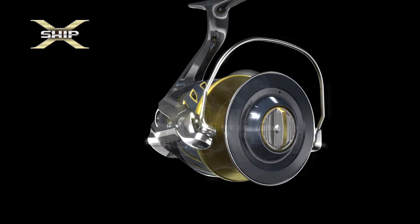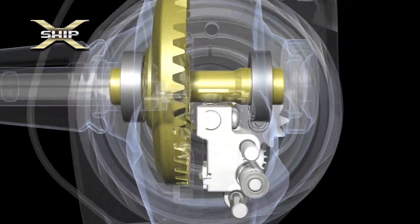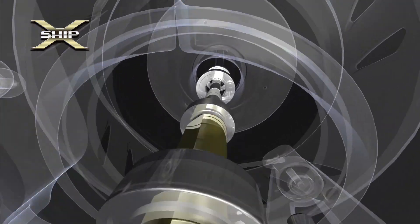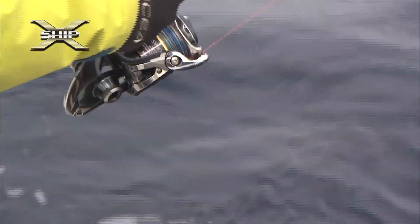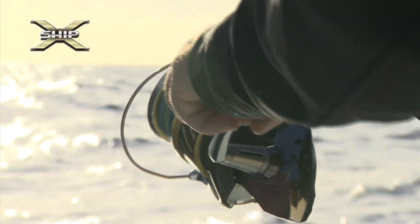The X-Ship gear system has achieved greater power transmission efficiency by minimizing rotational resistance through a larger gear, optimum positioning, and improved tooth face accuracy and bearing capacity. The rigidity of components such as the handle, rotor, and bale are enhanced to eliminate power loss resulting from flexing and distortion. The synergy generated by X-Ship and rigidity of components allows more direct cranking without loss of power at the handle, providing great advantage for extreme saltwater fishing.